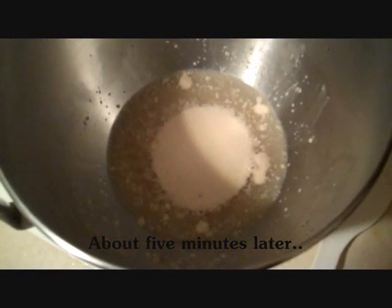Ah yes, looky here — see all that foam there in the center? It keeps getting bigger. That is a sign that the yeast is alive and active and working as it's supposed to. So now we can go on to the next stage in the recipe.